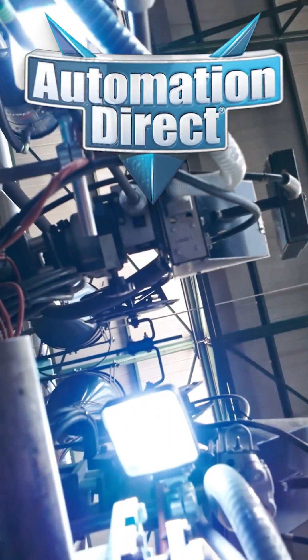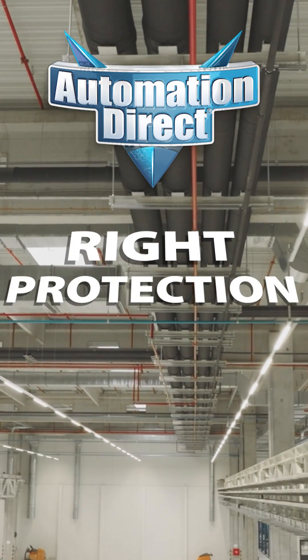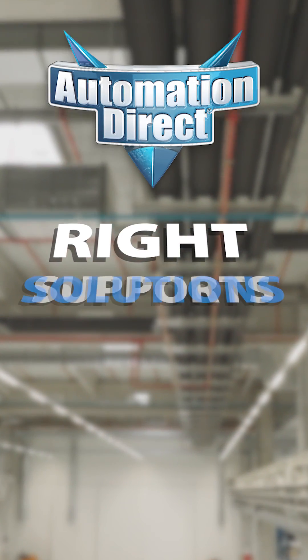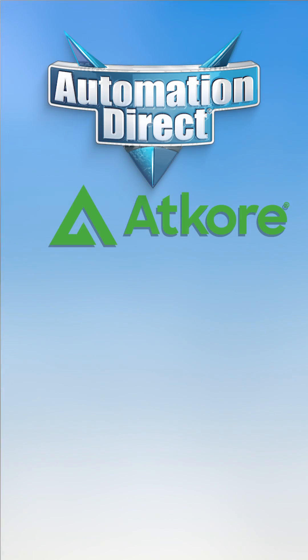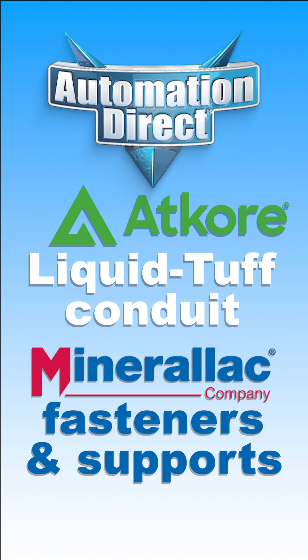No matter your electrical project, one thing's always true: your wiring needs the right protection and the right support. That's why AutomationDirect carries two dependable solutions that cover both sides of the job — Atcore Liquid Tough Conduit and Mineralac supports. The one-two punch of cable protection.